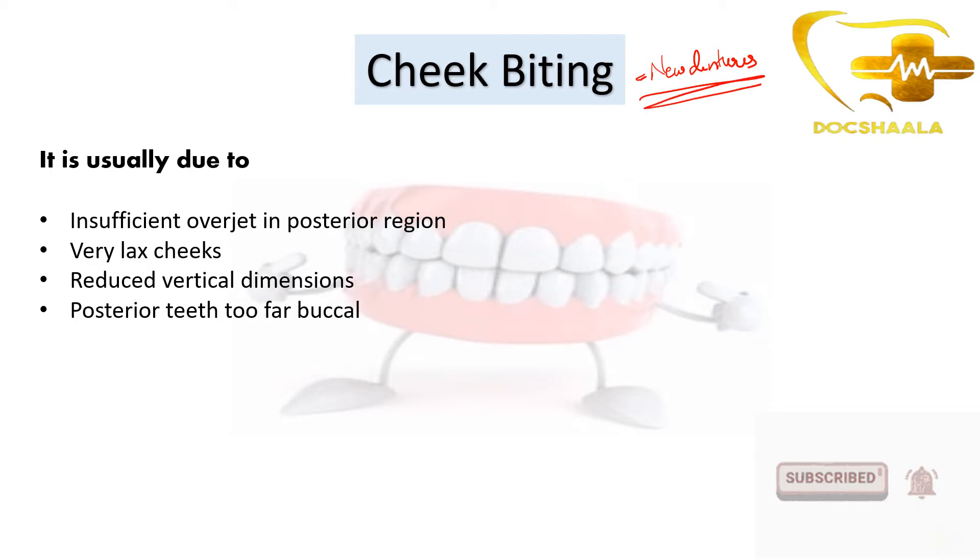Normally we prepare new dentures with utmost care so that the patient will not experience any problem while chewing or speaking. But even though we take utmost care, if the patient is experiencing cheek biting, there are a few reasons for that. It might be due to insufficient overjet.